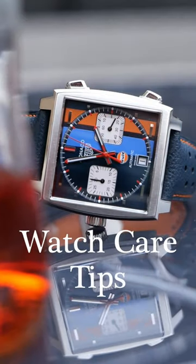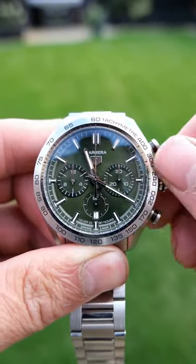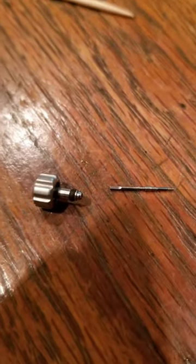Here are more quick tips on how to look after your mechanical watch. Always take your watch off your wrist before setting the time, adjusting the date, or winding the watch. This avoids excess crown stem pressure and stops it from potentially snapping.